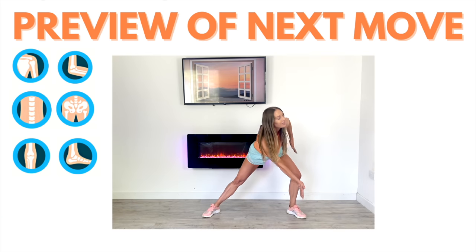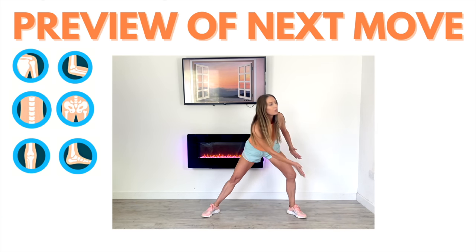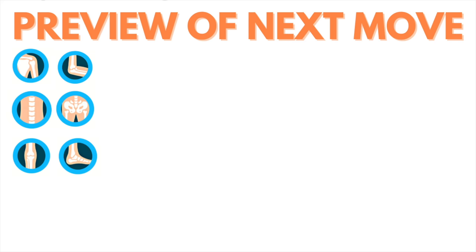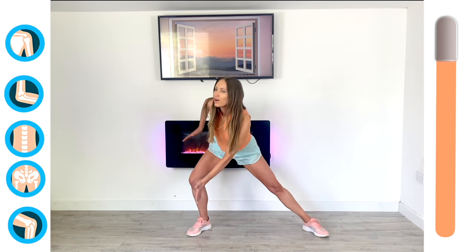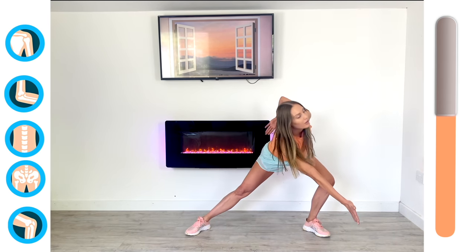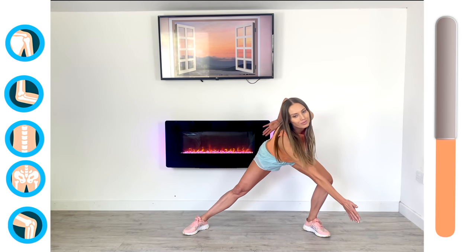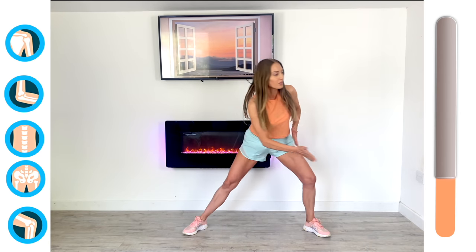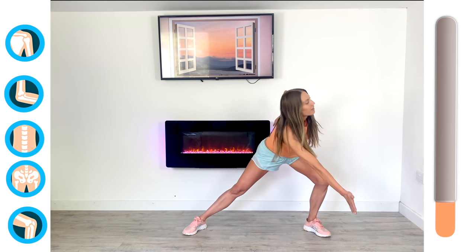Next move is what we call a multiple joint move — we're working all these joints together. Work to what feels comfortable for you, as this is a bit more intense mobility. Just work to the range of motion that you have. You're doing a lateral bend from one side to the other, reaching your hand down towards the ground. This works your shoulder, your elbow, there's also a little bit of a twist working through the facet joints in your spine, and we're working the hips and knees as well. That is the first round done.